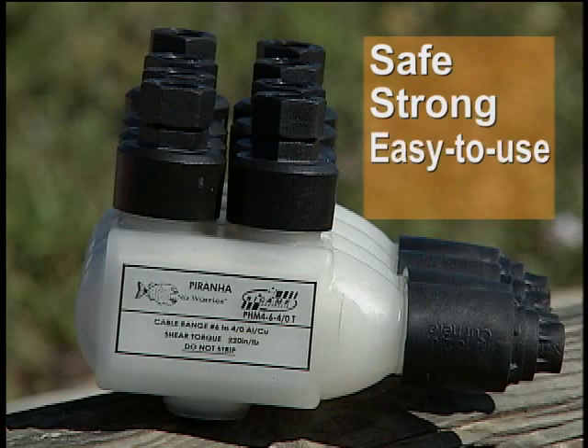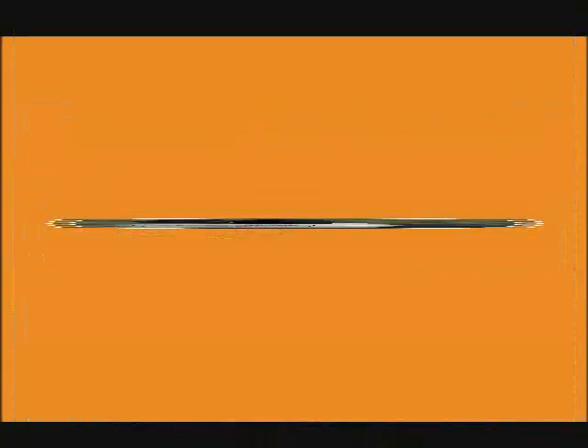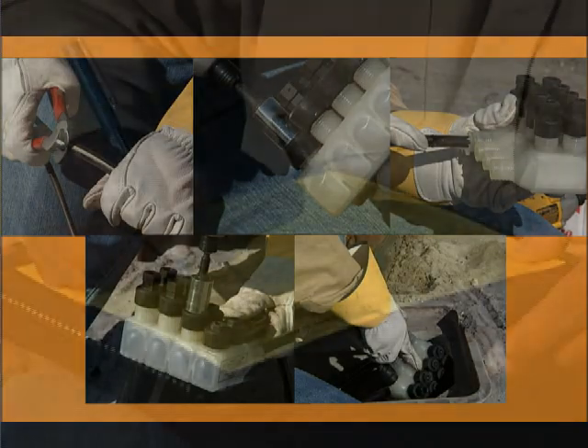Safe, strong, easy to use and durable defines the Piranha by Sikam, an insulation piercing connector new to FPL. In this video we'll cover the simple installation steps that make this connector ideal for use in underground applications such as a secondary handhold.